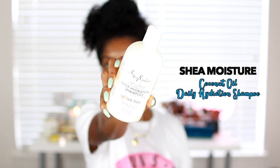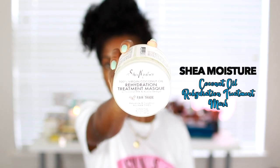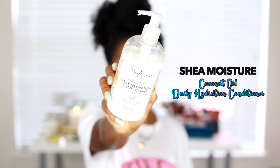I quickly deep conditioned in the shower with the Shea Moisture rehydration treatment mask, and I also left in a little bit of the daily hydration conditioner. This is my hair straight out of the shower — as you can see it's wet and my neck is wet too.